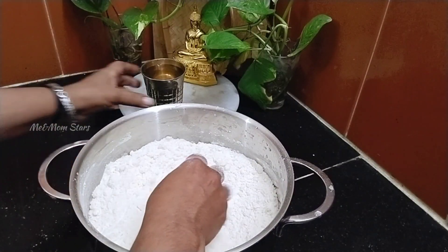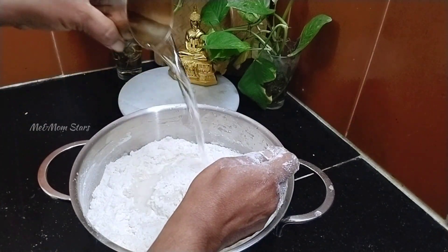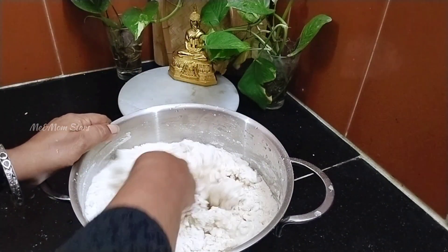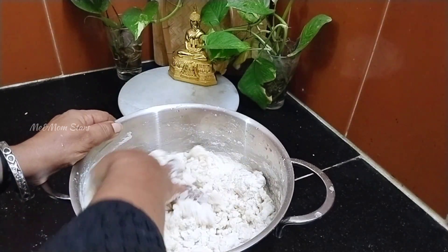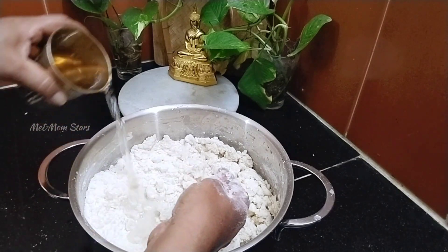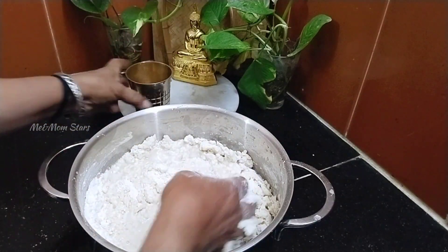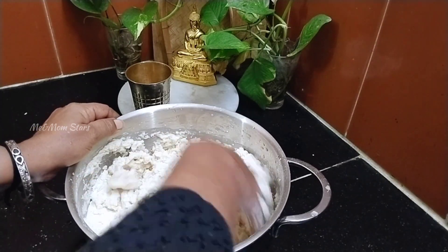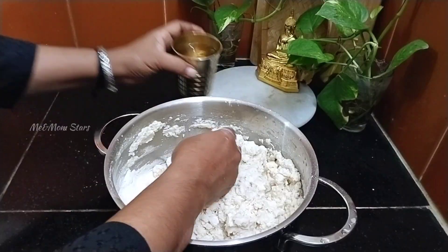It will be soft and soft in the soil. First, mix it in one of the soil. If you add the soil, you can add the soil to the soil.